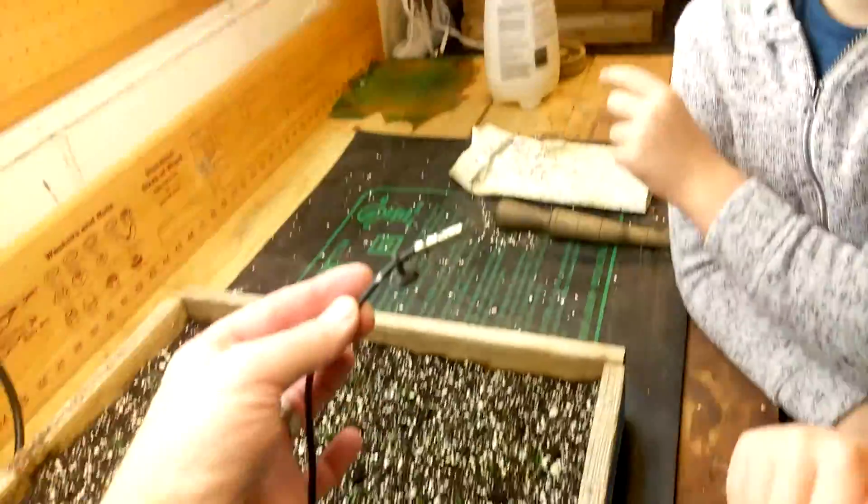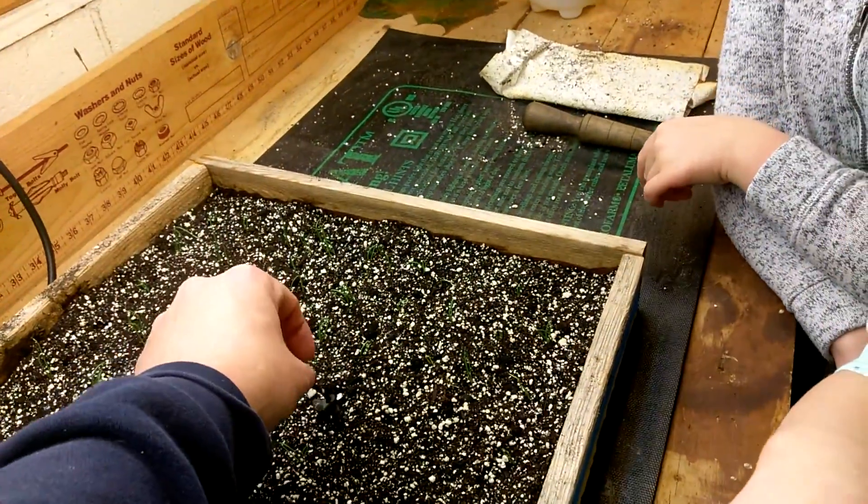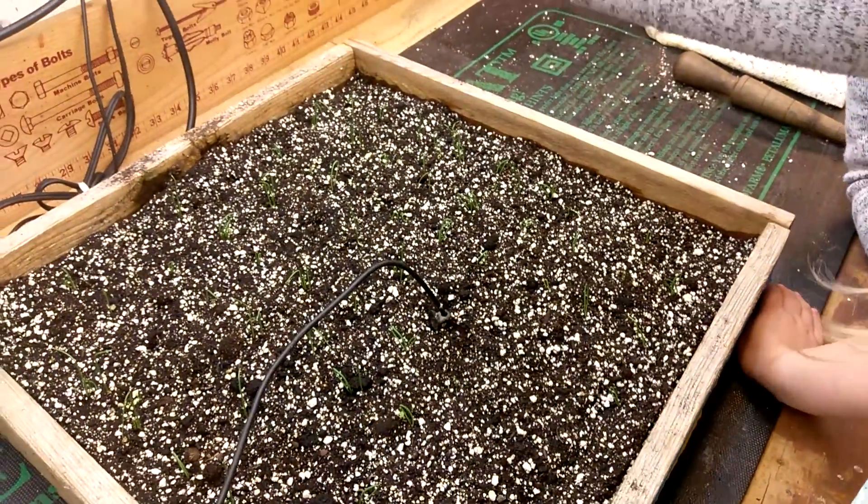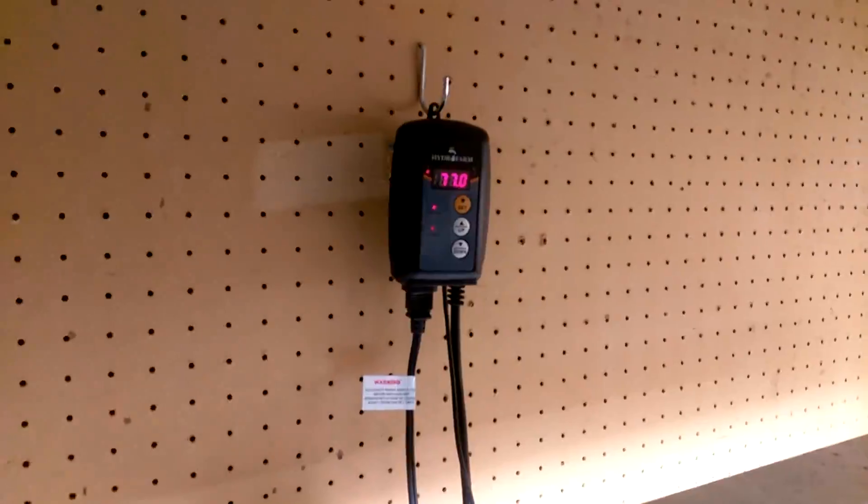You want to put that in your mouth? No? That's not supposed to... And this is where that cord comes from, that little heat box — this thermostat up there. I can adjust the temperature.